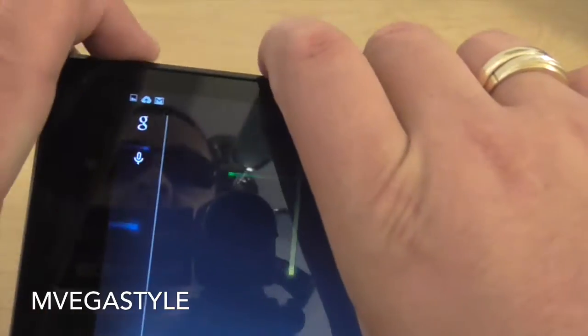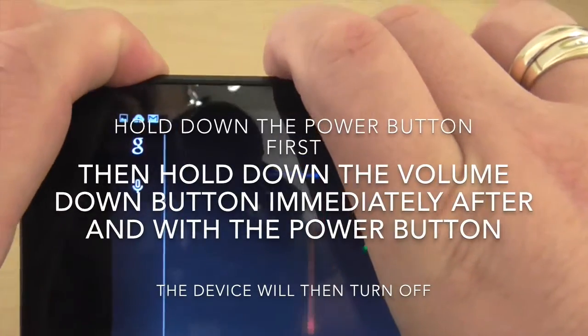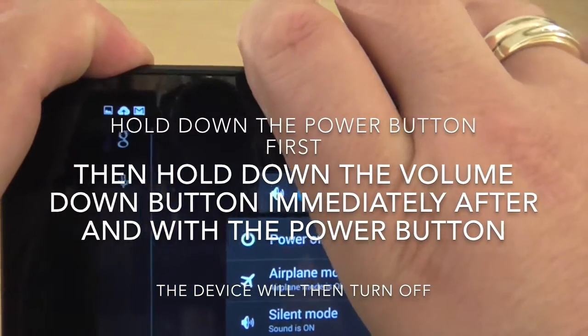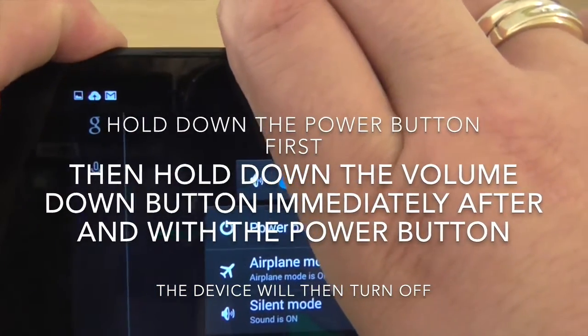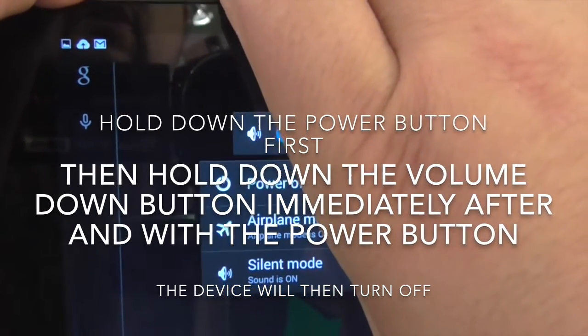So to do this, what you're going to do is hold down the power button first — hold it — then push the volume down button until it actually shuts down.